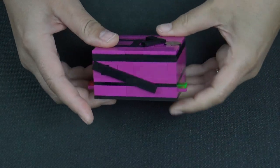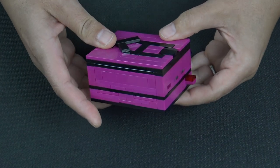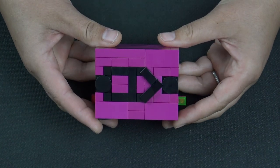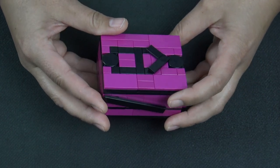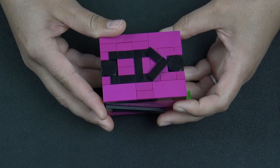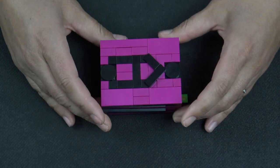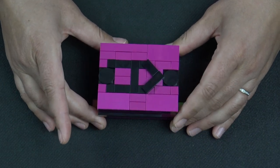Hi everybody, welcome back to Cheat 3. Today we have our Squid Game box. If you saw the show and liked it, comment below on what your favorite game was. This box is not a difficult box. I know a lot of people were kind of hoping it would be an epic box, but we do have our difficult Stellar box coming out very shortly. Let's get started on the full tutorial.